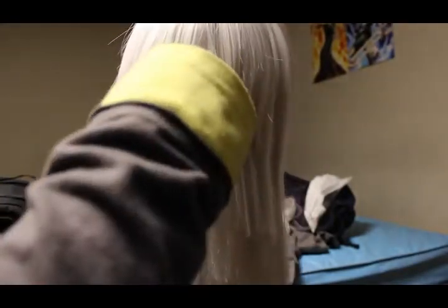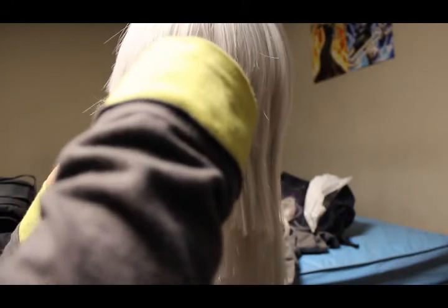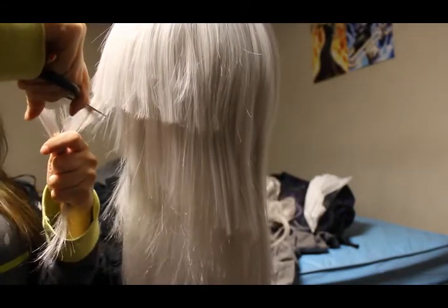First off, cut your wig into layers. Riku has about 4 layers in the back. Don't cut too much — leave enough hair for each layer.